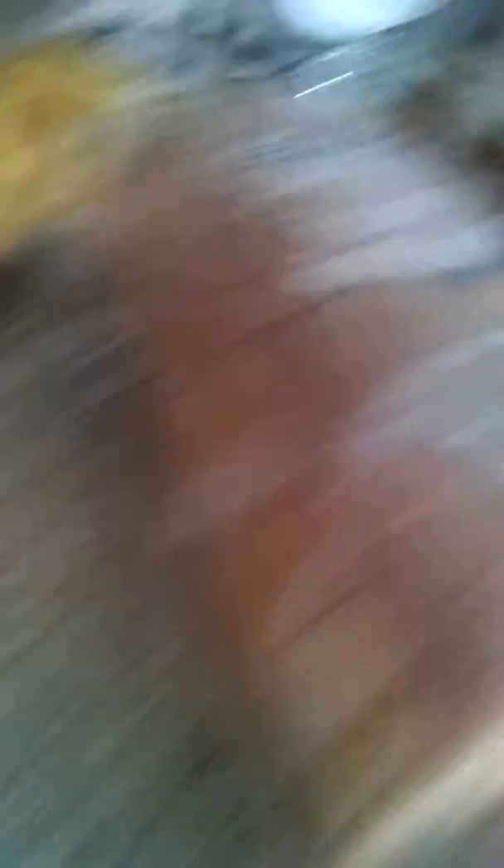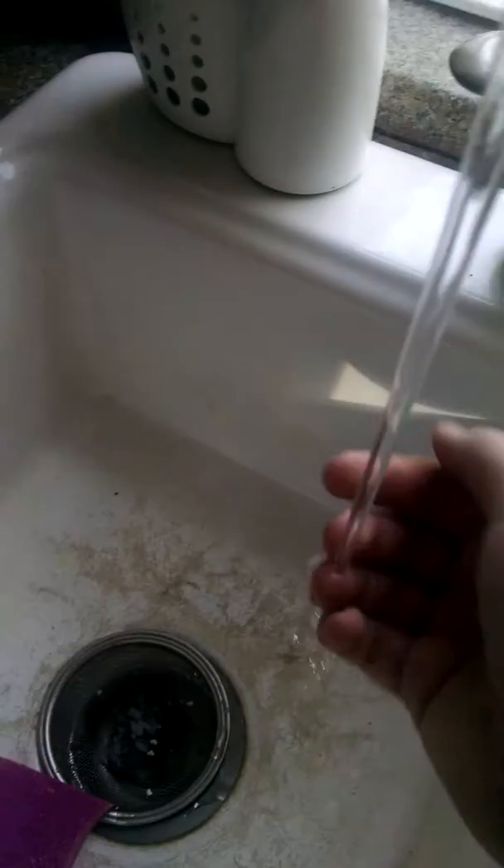It doesn't matter how long you want it — it's how toasted you want it. Now go back and check on your pan. What I always do is get a little drop of water and then just flick it at it to see if it's done.